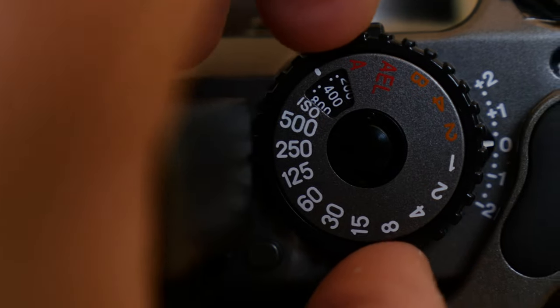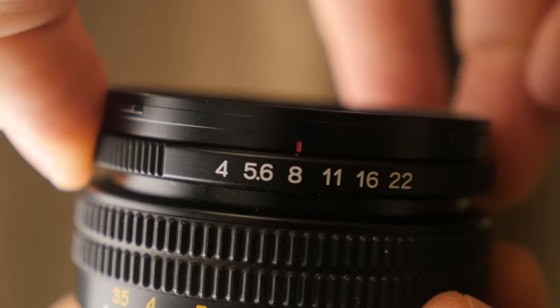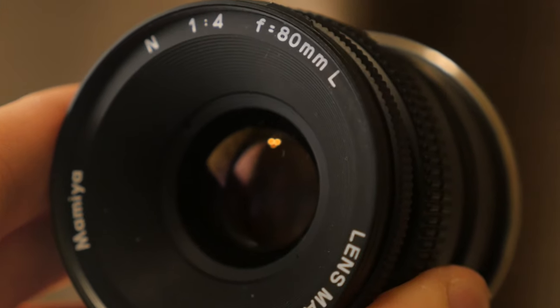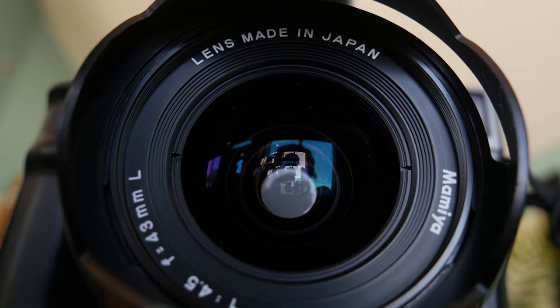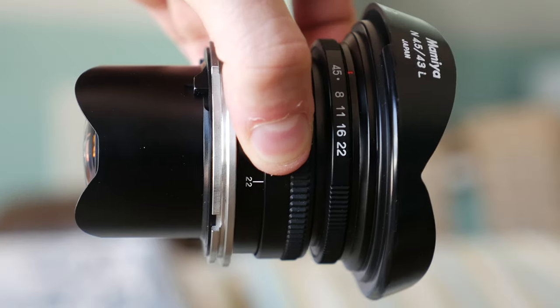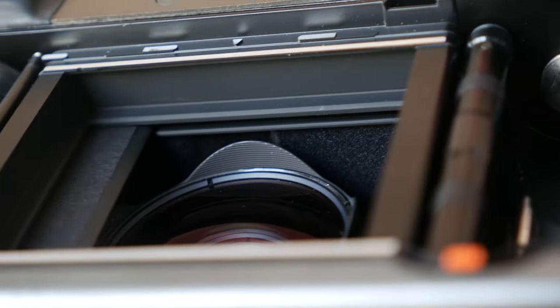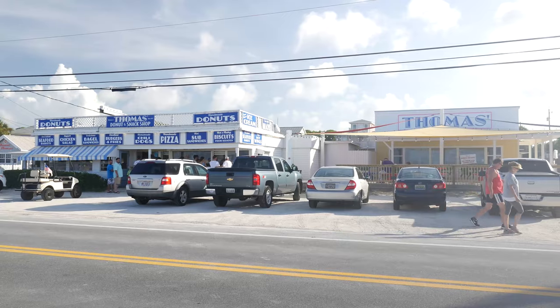The shutter speed maxes out at a five hundredth of a second — not great, but considering all the lenses hover around f4, that's not a huge drawback. I got two lenses with this camera: the 80mm standard, and the 43mm f4.5, which is apparently copied off of an eight-element Zeiss Biogon. Just look at the back glass on this thing — it's ridiculous. So while I was on this trip, I really wanted to take advantage of this wide angle lens, but what was I gonna shoot? Where was I gonna go? It's just a beach.